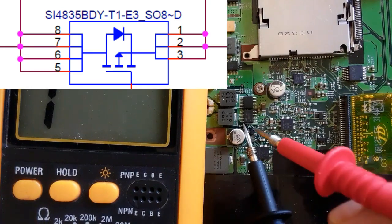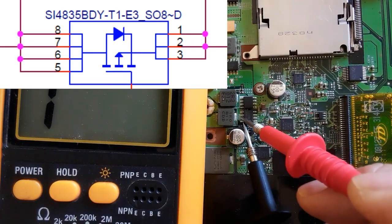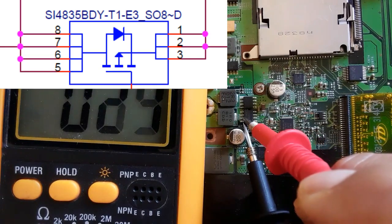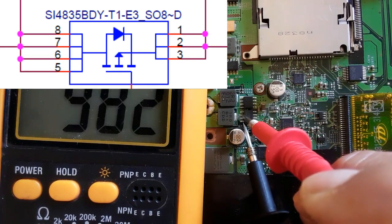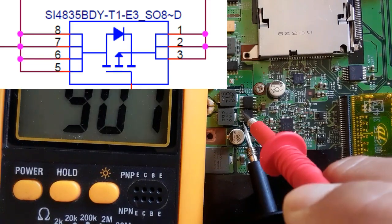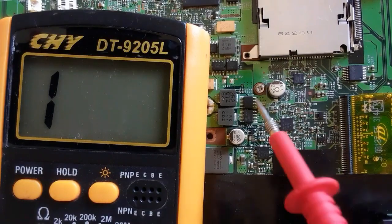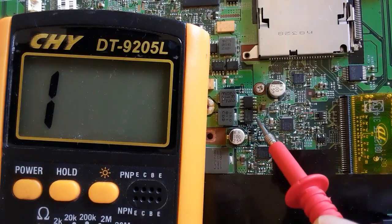On the other side, we have four pins that are connected together — these are the drain. So the drain contains four pins all connected together.